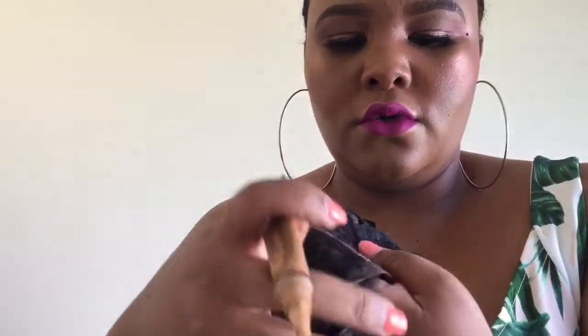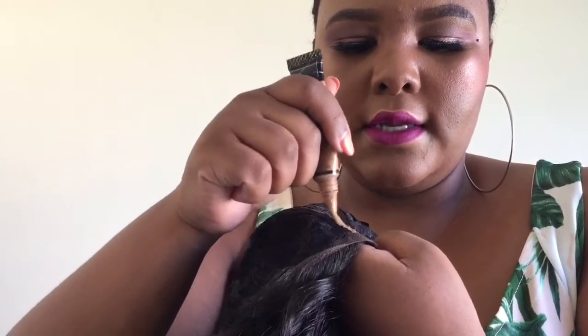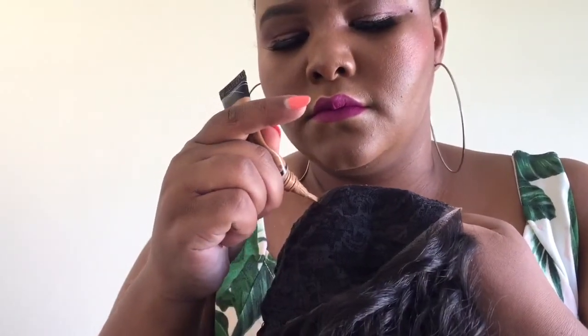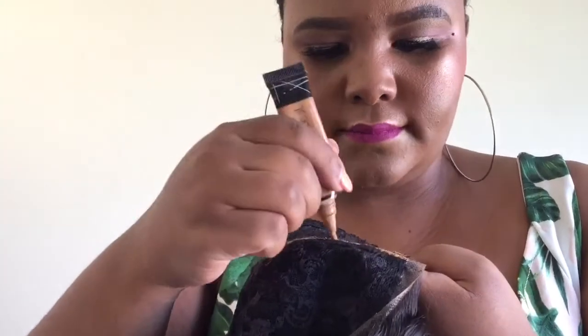After all that plucking, I'm finally happy with this parting space. This is the amount of hair I had to pluck out. To try and make my parting look more like scalp, I'm using my LA Girl Pro Conceal on the inside of the cap just to make it look more natural.